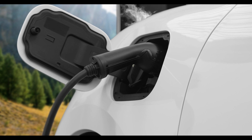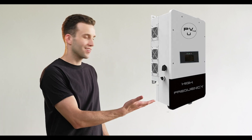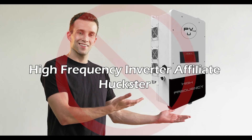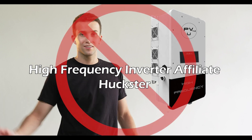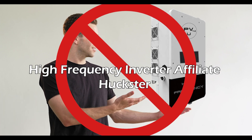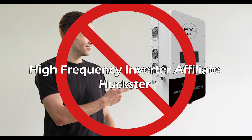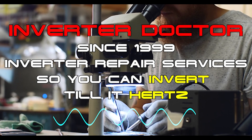It could possibly even set it on fire and void your EV's warranty. So it is our recommendation that you ignore the advice of those inexperienced YouTube affiliate advertisers that promote the use of inferior high-frequency inverter tech, and instead charge your EV with a low-frequency transformer-based inverter charger.